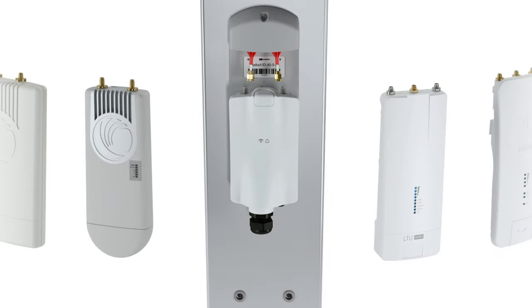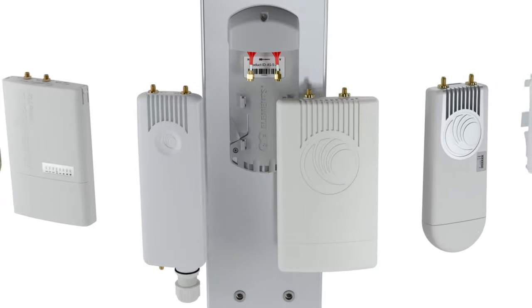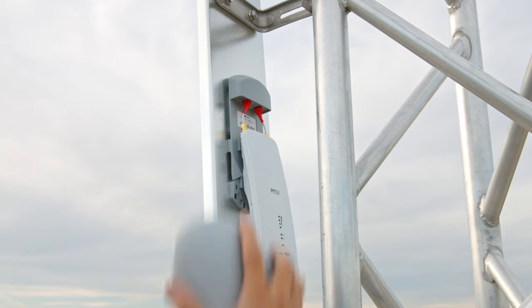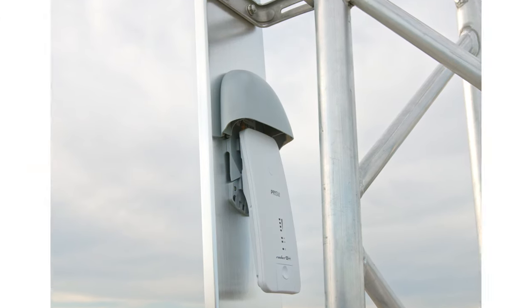Thanks to the industry standard radio mounting bracket, you can use Array Sector with all major radio platforms in the industry. Migration between radio platforms is also easy, and the plastic hood protects the radio from environmental influences — a WISP industry standard established by RF Elements.